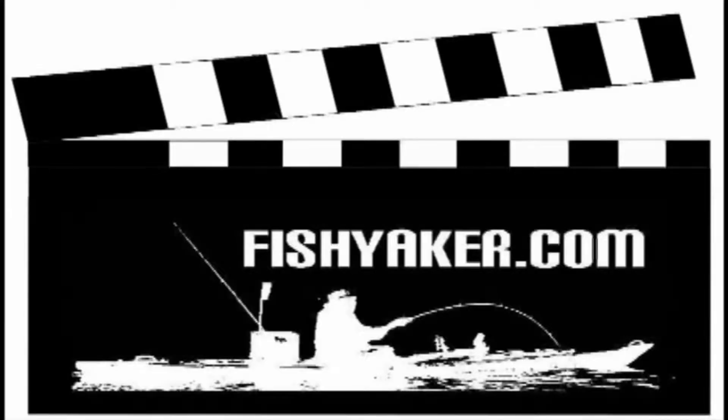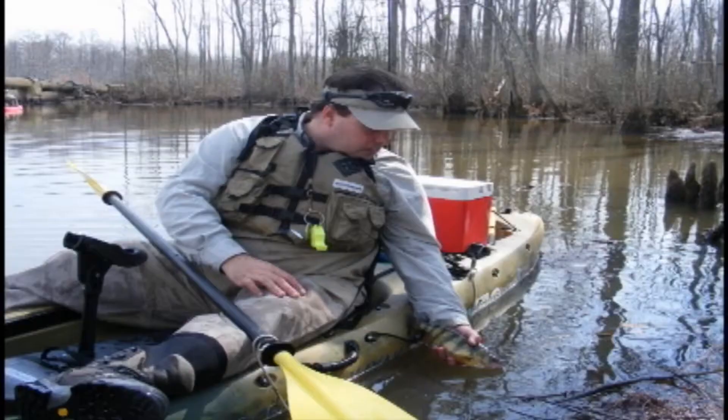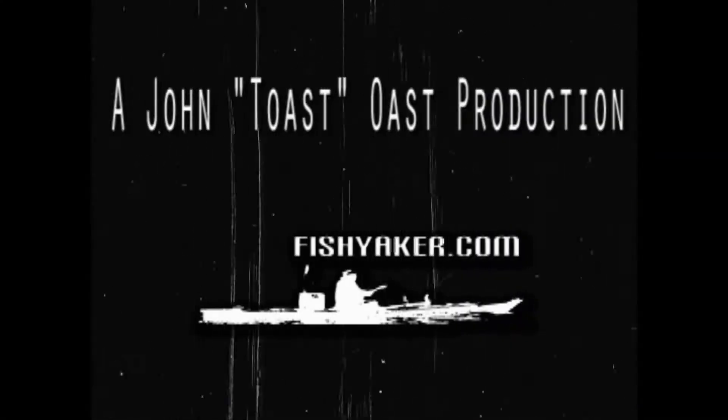Dino here and this is FishYacker.com — the original kayak rigging video series.